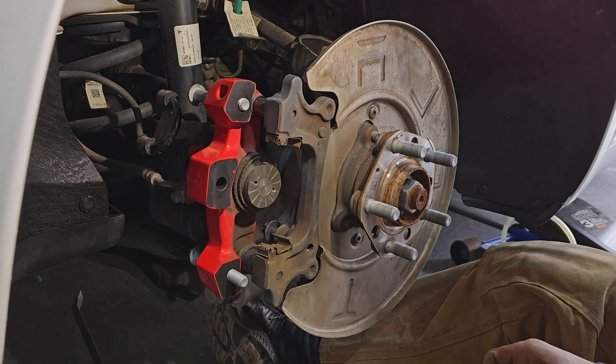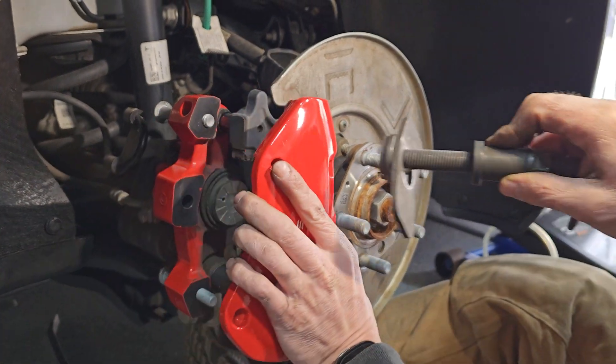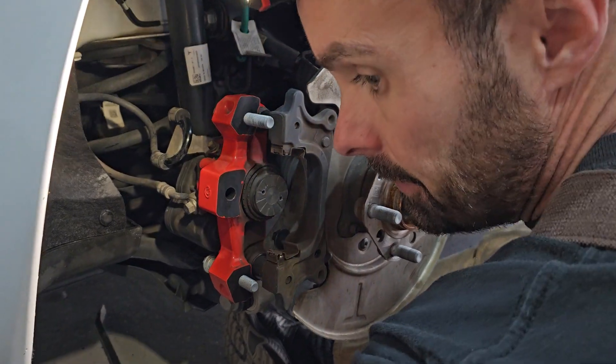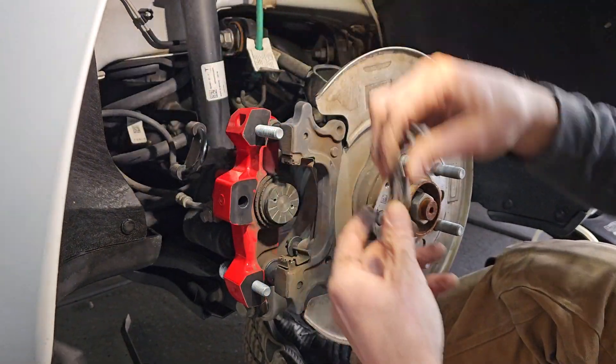If you're changing your brake pads you need to compress your piston, so you're going to have to take this off — otherwise there's no way to get the tool in there. It's these three bolts here and I believe it's an 11 millimeter. Pretty tight once you get that off of there.